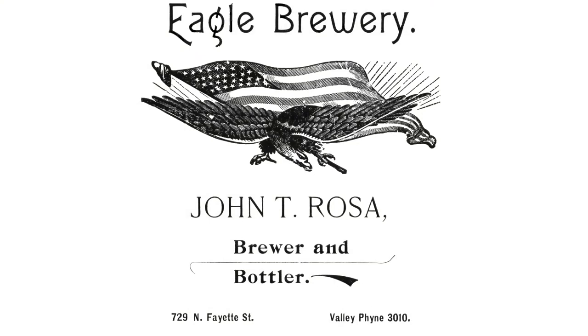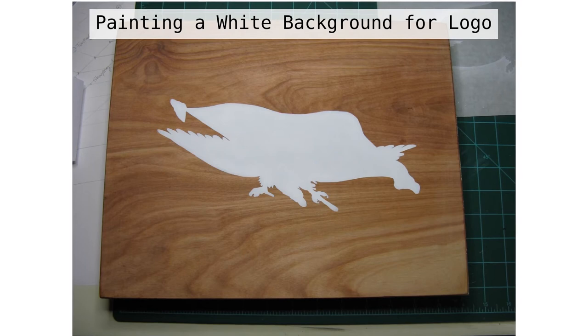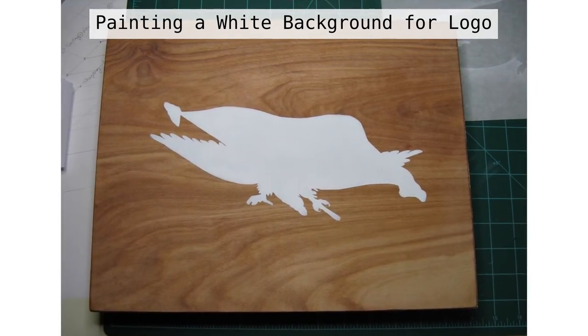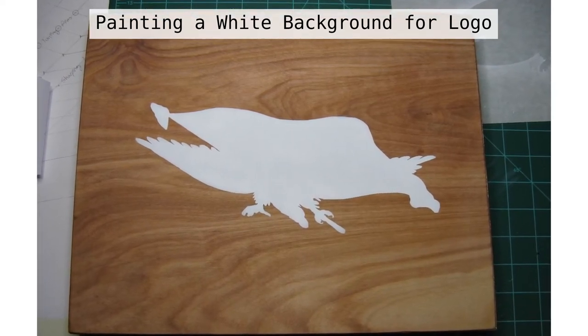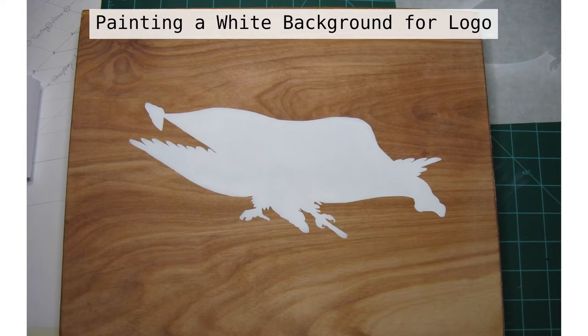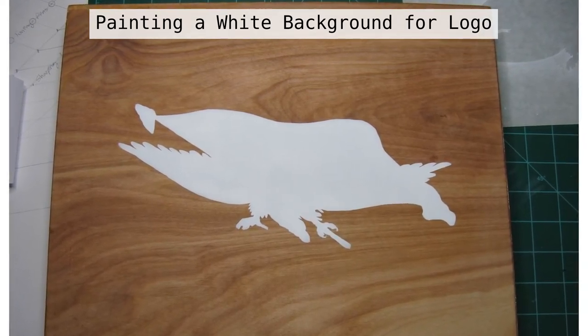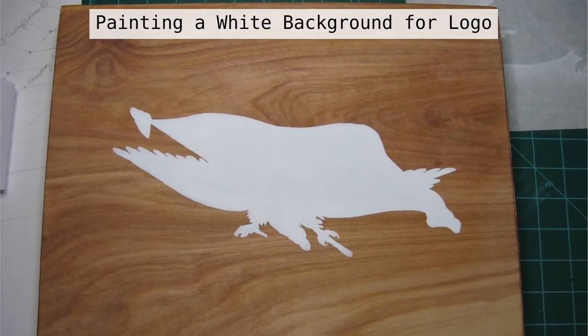Here's the logo for my great-great-grandfather's original brewery. I want to reproduce this logo and put it on top of the box. To start with, I've put an initial coat of sealer on the lid, and now, using a stencil, I've coated a white block of paint in the area where I want to put the logo. If I just painted the logo over top of the wood, it would be washed out and difficult to see, so I need this white background to help the logo stand out from the wood.